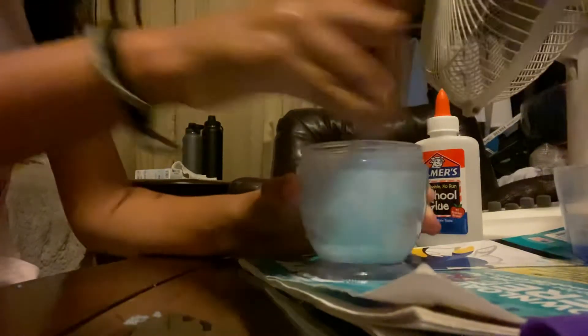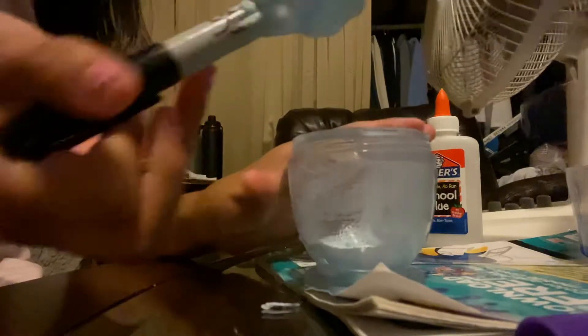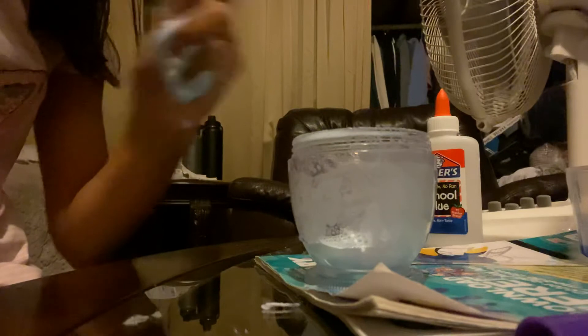This texture is more like a fluffy slime — it's a bit sticky to your hands. I already got some on my table! Now you're gonna mix as much as you can, and when it's done mixing, make sure to get all the slime out. Then grab it — some of the slime is stuck there, but now you can mix it.